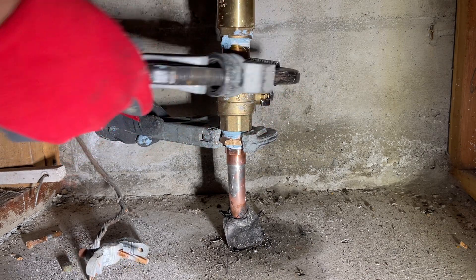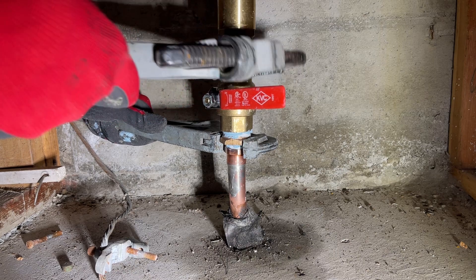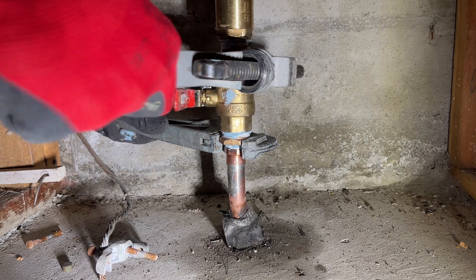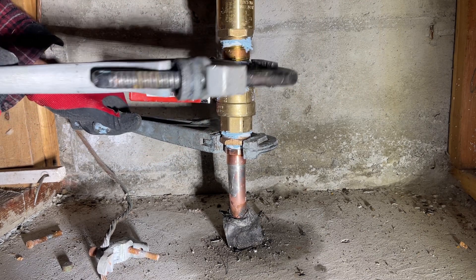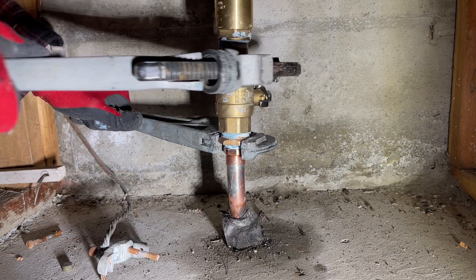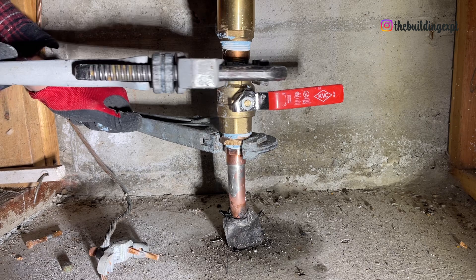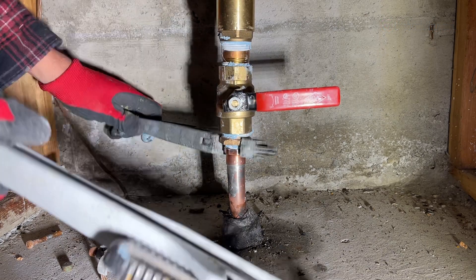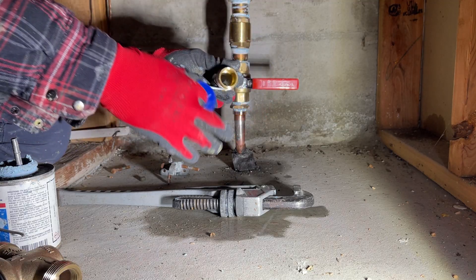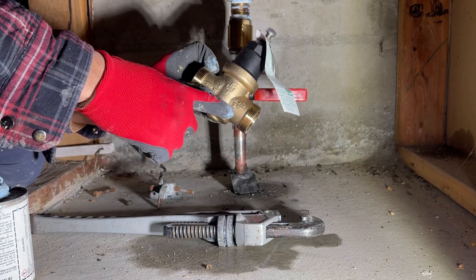Higher pressure is not ideal for plumbing systems. You must install a PRV if the city pressure exceeds 80 PSI as per code. It is recommended to install a PRV even where the pressure is in the proximity of 60s because of the water and energy saving benefits it can provide. The ideal water pressure for a house is between 45 to 55 PSI, which allows the use of multiple plumbing fixtures at the same time without damaging any plumbing.